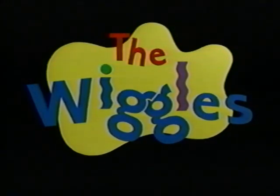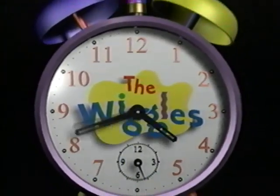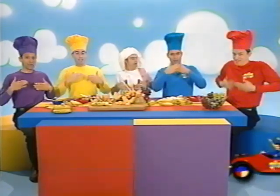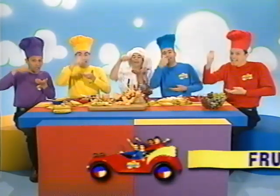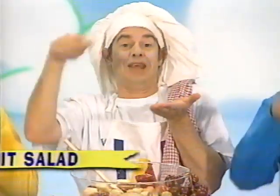New from Lyric Studios. Fruit salad. Yummy, yummy fruit salad. Yummy, yummy fruit salad.